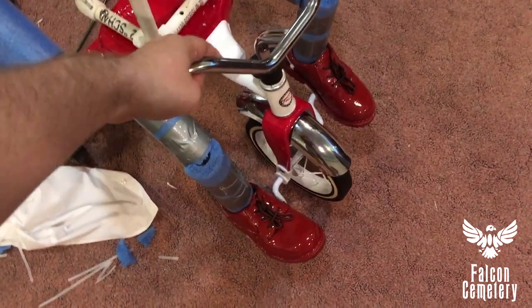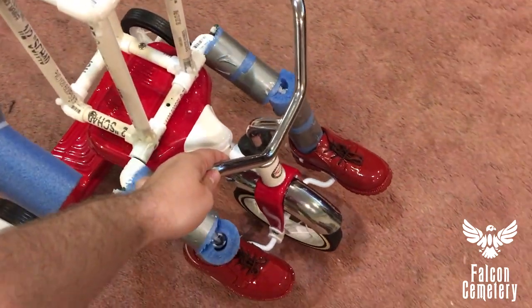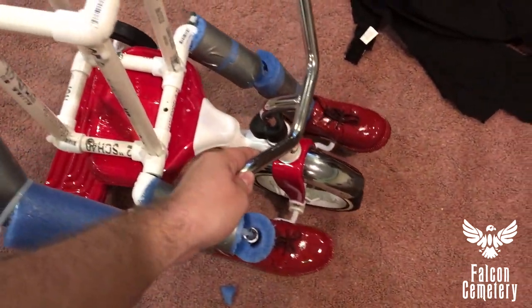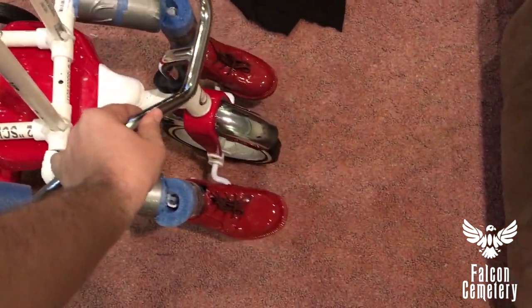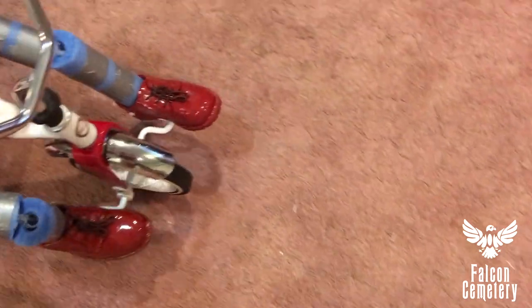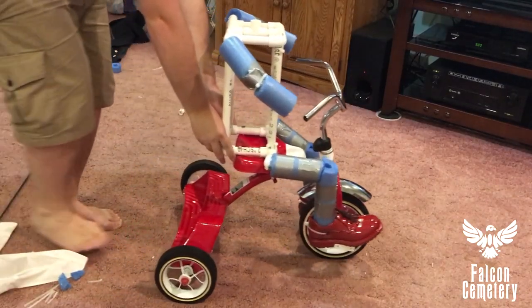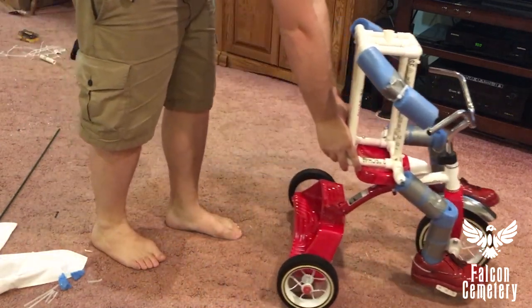So when you look at what happens if his knees move — look at that, it's like butter. I'm pretty happy with it.